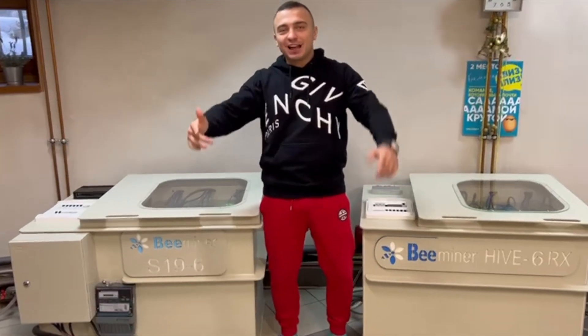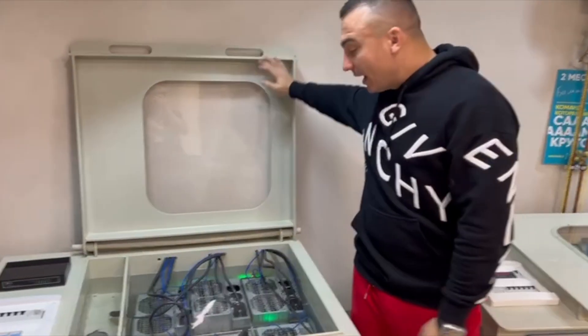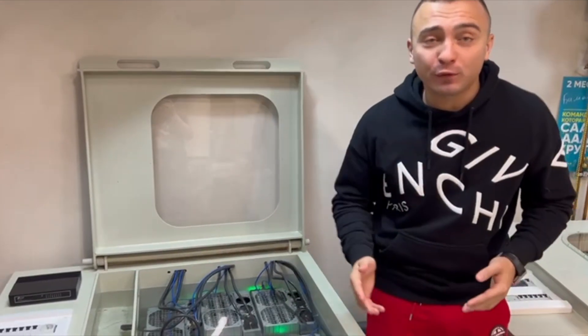Hello, my dear friends! How are you all doing? I'm back here at this Immersion Cooling Mining Park. And today we are releasing the overclocking firmware for S19. Can you imagine?